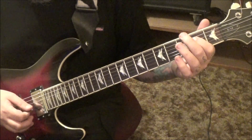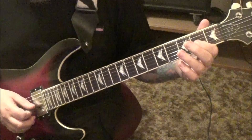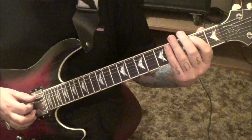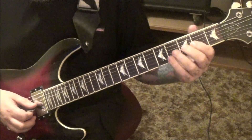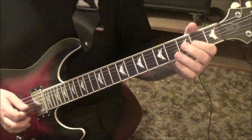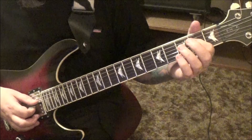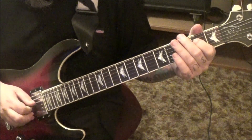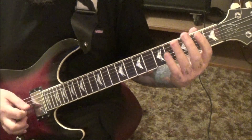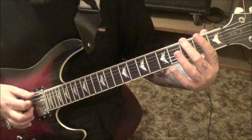Then two D, and then go back to the G string: zero, two, zero, two, zero on the G and D. Two A - that's kind of the midpoint of this section. Then open D string, pick, hammer onto the second fret, pick it three times.